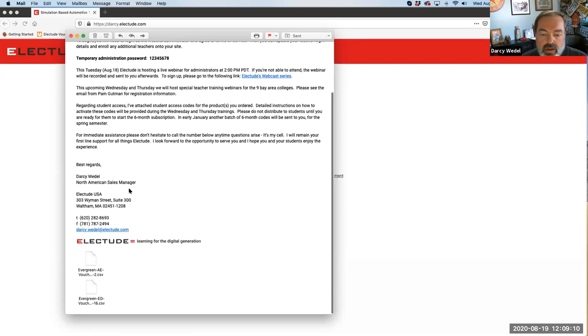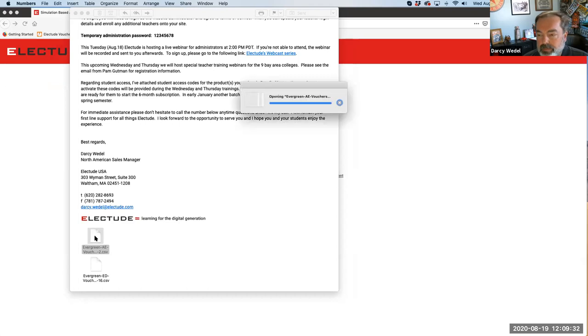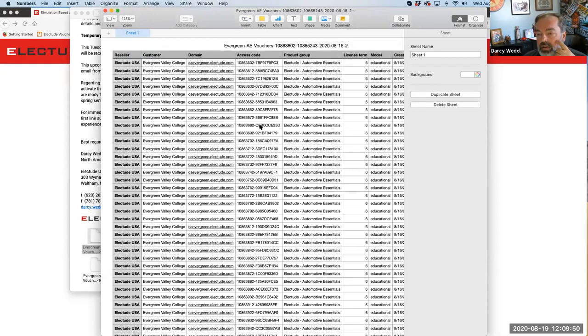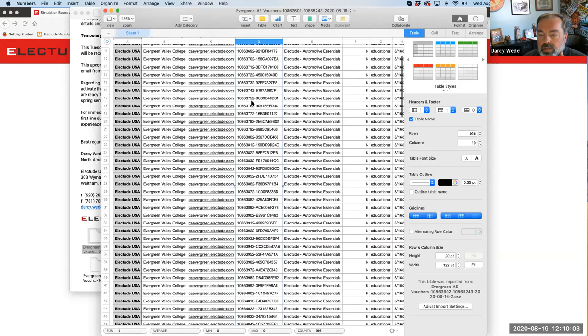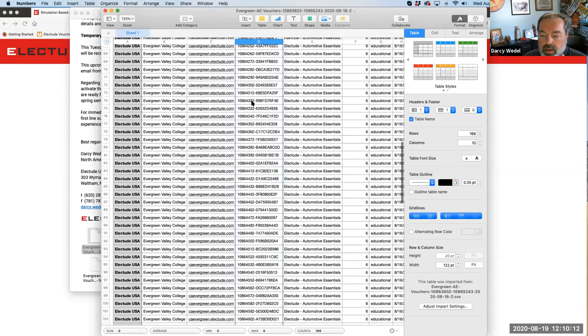This email also included the access codes for this semester only for your school. There are two codes if you purchased both automotive essentials and electric drive - those are separate codes. Opening up this spreadsheet to show you what this is about: this would be the automotive essentials codes for both the standalone and the combined product. You can see the website domain assigned to these vouchers, and here are your voucher codes. This number is what you would be distributing to each of your students - via email or some other method - for automotive essentials and automotive essentials plus electric drive.